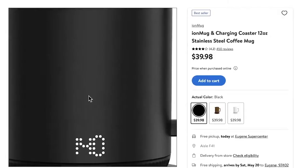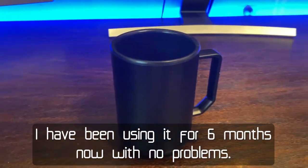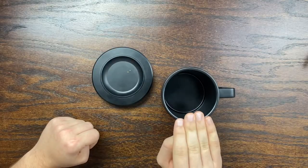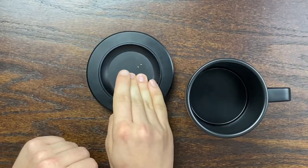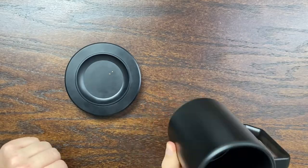Today I'm going to be reviewing this $40 self-heating mug called the Ion Mug that I purchased from Walmart a few days ago and I have been really happy with. I primarily purchased this because my coffee gets cold really quickly — I'm a slow drinker. After about an hour or so, it is almost completely undrinkable if you keep it in a regular ceramic mug. So this aims to solve that, whether it is sitting on the coaster or whether you have the mug independently elsewhere from your desk.